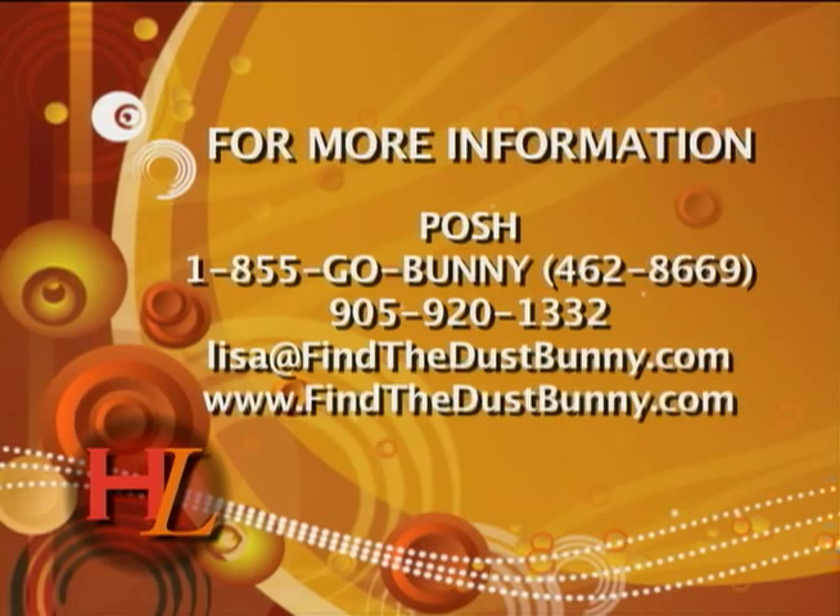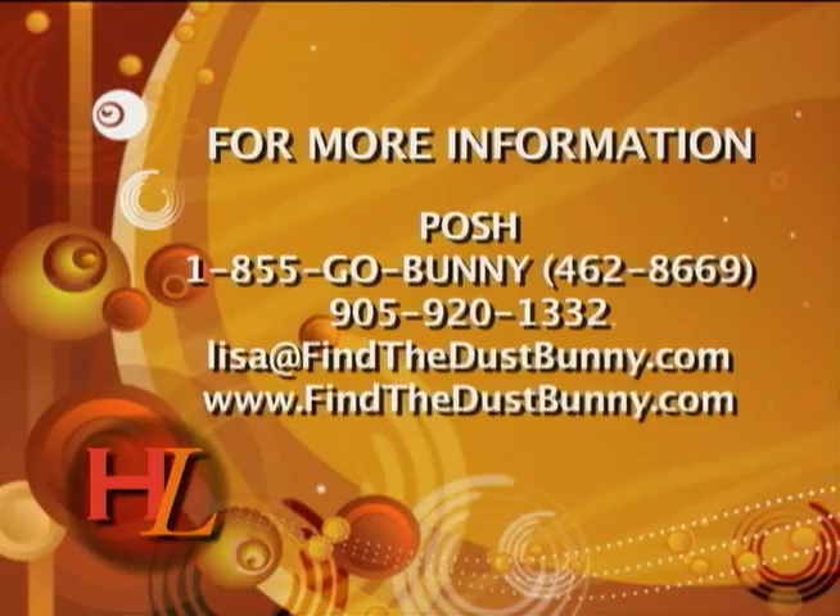At the start of the new year you might think about getting a cleaning person. I don't recommend people often, but Posh is amazing. I've tried many different people and companies over the years, and I really like Lisa. Their prices are reasonable and very competitive, and they did a phenomenal job. They're also tied into a charity where they help clean houses for people who have cancer, so it's all good.